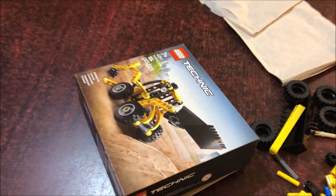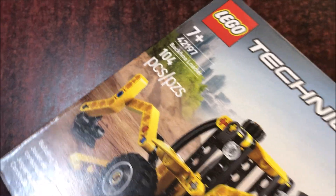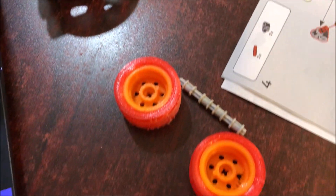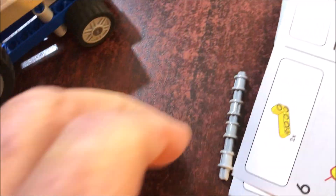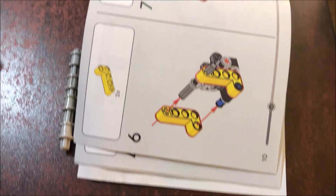We've got a new kit from Walmart called Lego Technic — a front-end loader and backhoe with 104 pieces. Abby is going to assemble it, and then we're going to add a motor. We have to include these wheels because the original wheels don't accommodate an axle. We're going to do two wheels that have axles and two wheels that don't, and then we can use remote control programming to drive this vehicle.